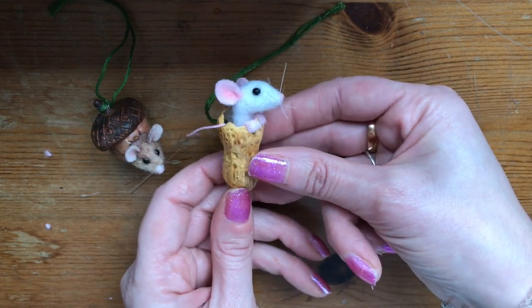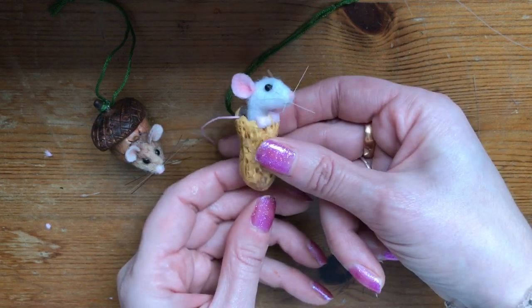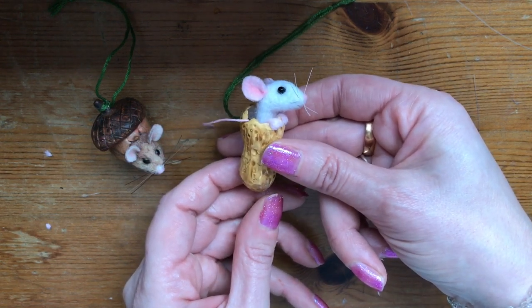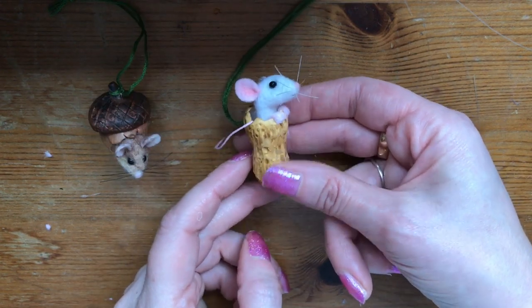Hey guys, thanks so much for stopping by today. Today we're going to be making a cute little mouse in a peanut shell. I'll put links beneath the video to where you can purchase some of the materials used — they are affiliate links, which just means that I earn a very small commission at no extra cost to you. I really hope you enjoy this video, so let's get started.